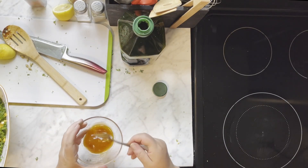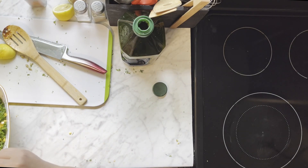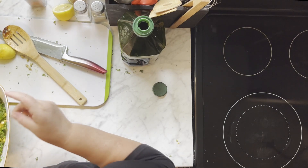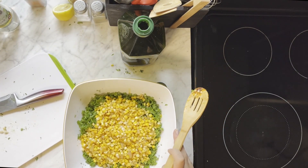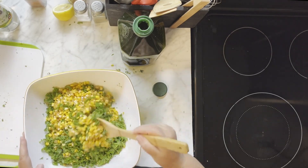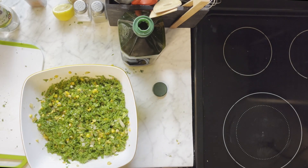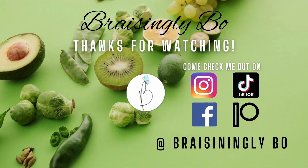You'll pour that right over the corn, and you're going to want to give it a good stir to get everything covered in the dressing and everything evenly distributed. Like I said in the beginning, this is a great recipe — you can have this cold as a salad, you can warm it up and have it as a side dish. I even used some of it and made an omelet with it, it was delicious. I hope you like this recipe and I hope you give it a try. If you have any questions let me know, thanks for watching and I'll see you next recipe. For more details and a copy of the recipe, check me out on Patreon at Braising Libo.